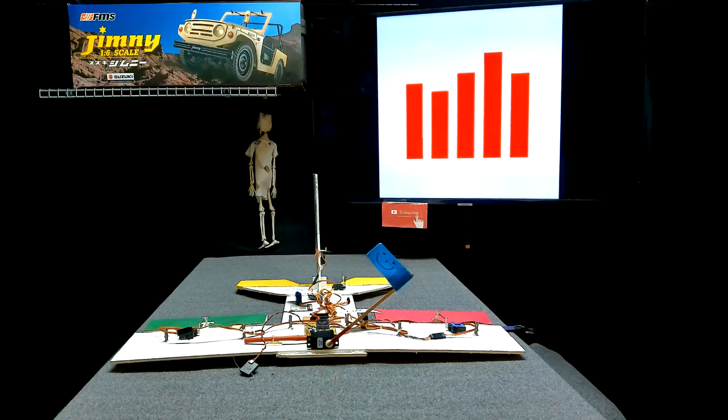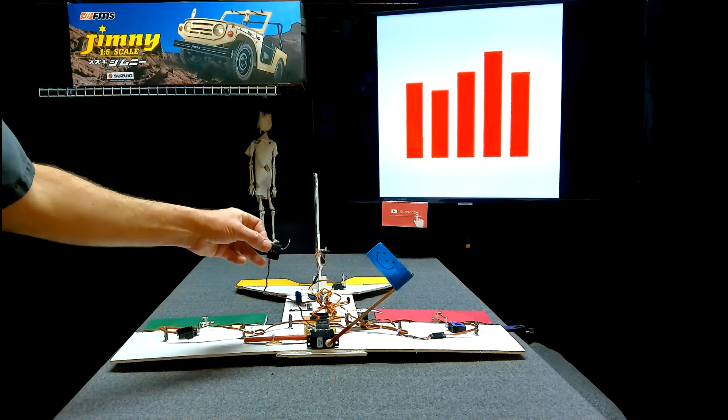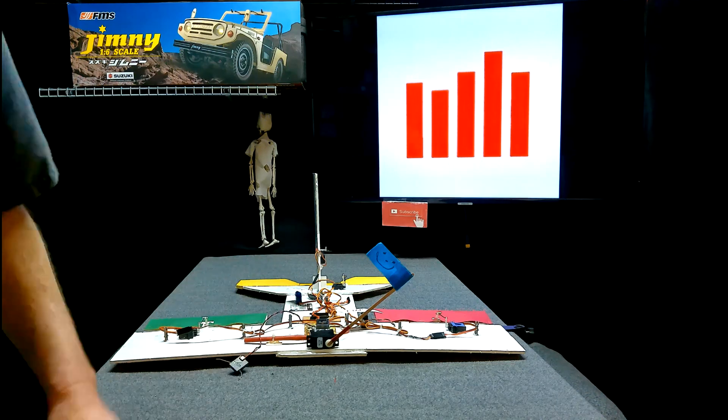Hey YouTube, it's Shawn Griffin RC Planes. In a previous video I took this AR636 receiver and connected a remote receiver to it, and when we bound it up we never saw the remote receiver on the screen of the transmitter.